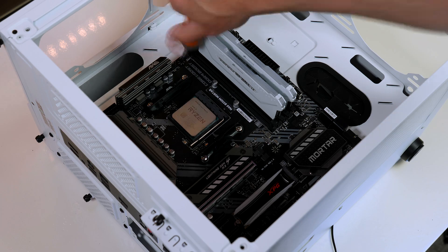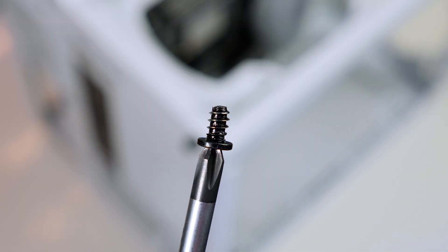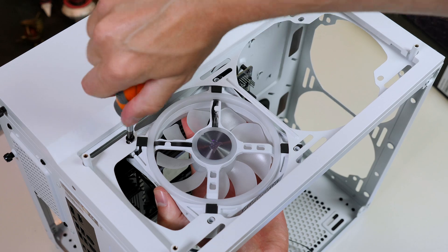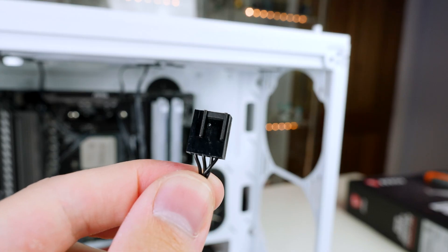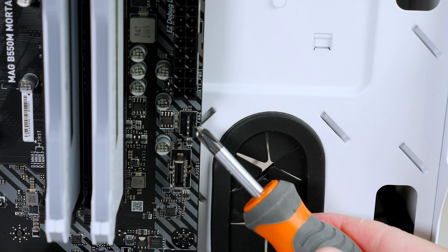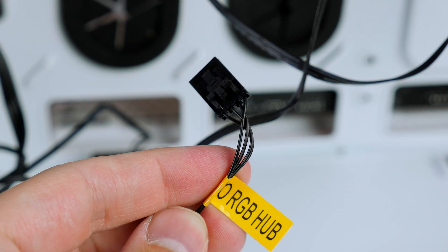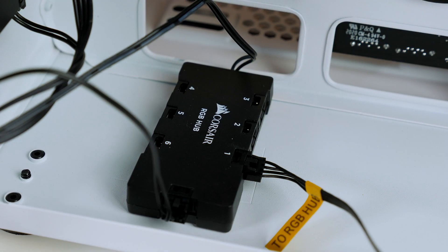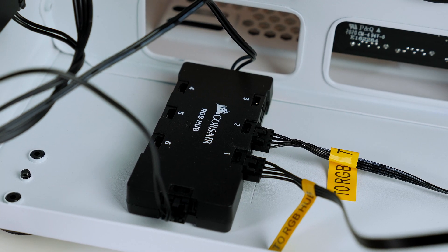The next job is to install our exhaust fans on the top of the case using the screws included with the fans. When both fans are in place, grab the fan cables and connect them to the fan ports on the motherboard — there is one on the side and one on the bottom. Then take the RGB cables from the fans and plug them into the RGB hub at the rear of the case, which is included with the case.